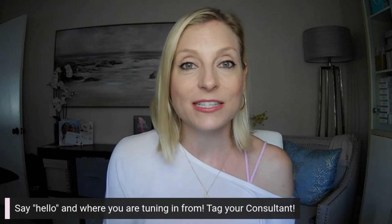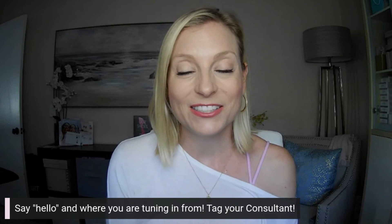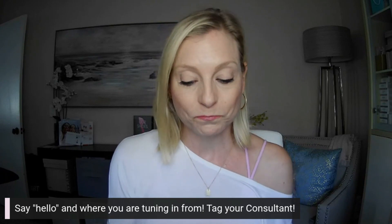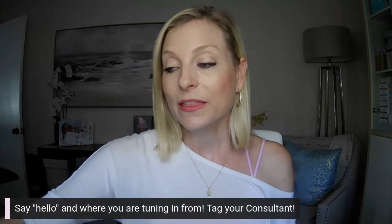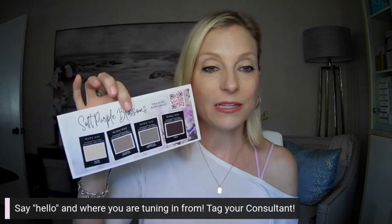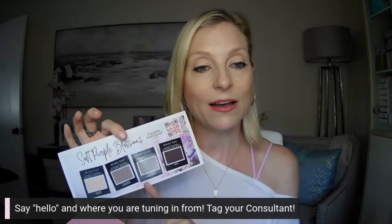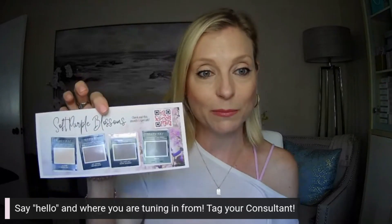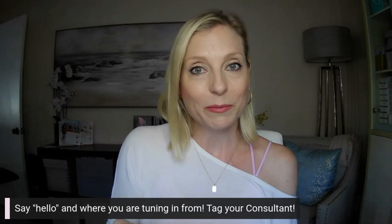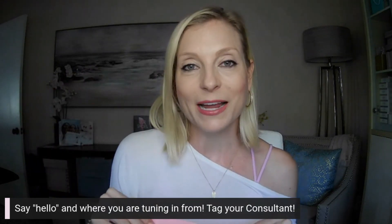Make sure to tag your consultant if you're watching this and you have a Mary Kay beauty consultant — make sure to tag her in the comments. That way she knows you had a chance to watch this, and she can also maybe provide some free samples. If you don't have a consultant, I'll put a link in the description to request a set of these samples, and it'll come in a cute little envelope like this.